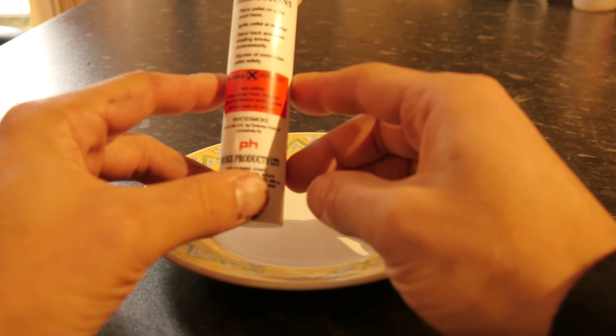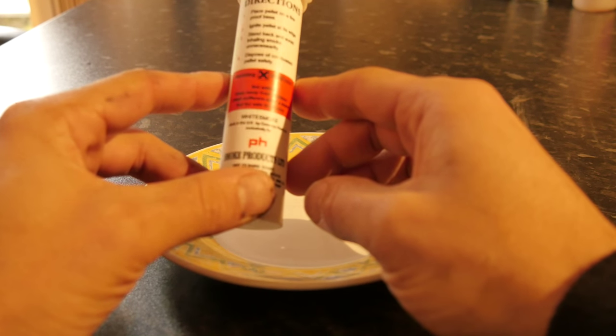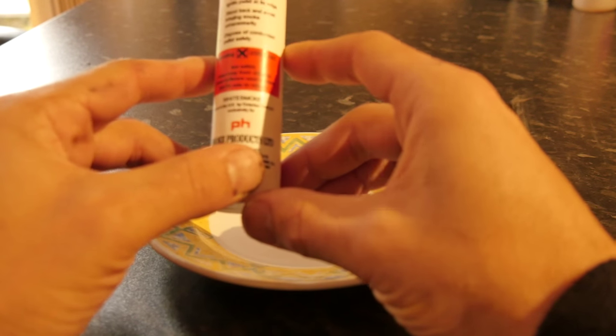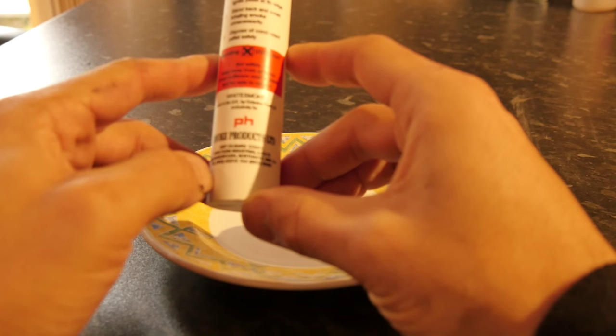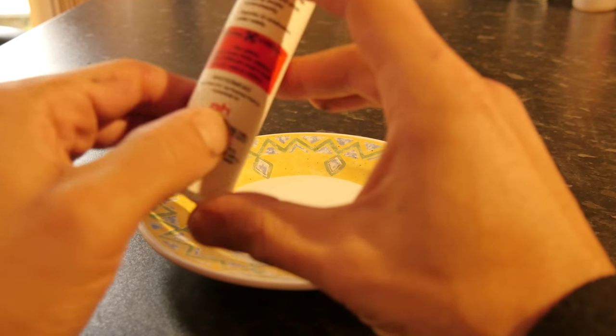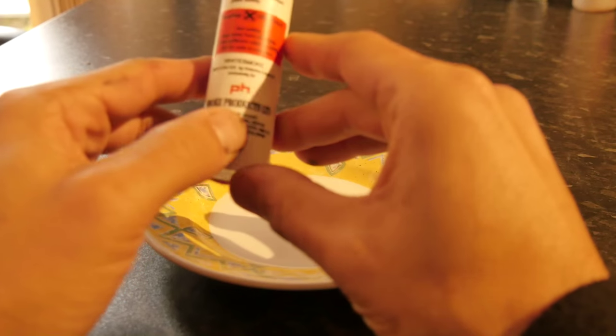Warning: Irritant. Not edible. Keep away from children. Chest sufferers — wear a mask. So if you suffer from having a chest, which most people do, wear a mask. Not for sale to miners. Miners aren't allowed to use these because if you take them in the mines, you know, it'll make it unable to see down there and it's already dark enough.